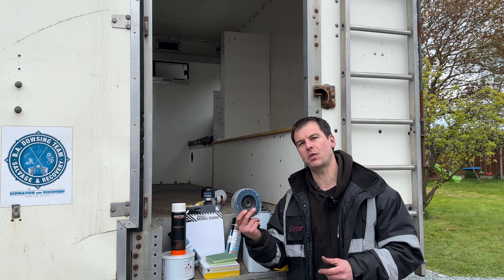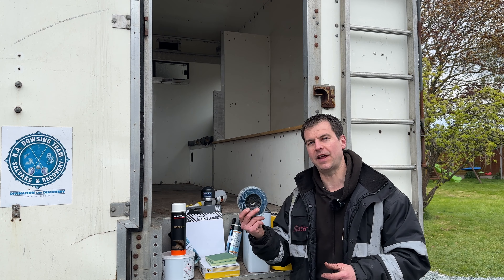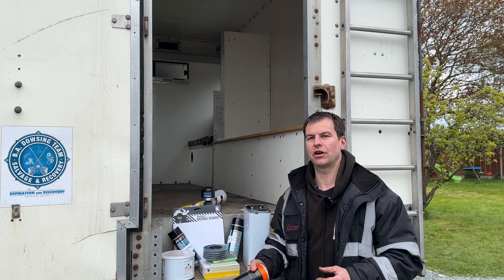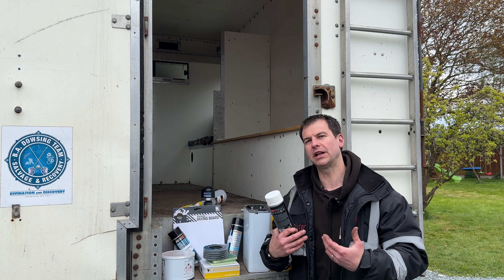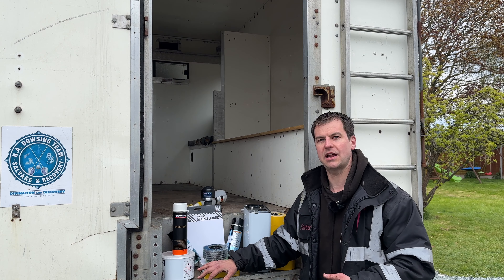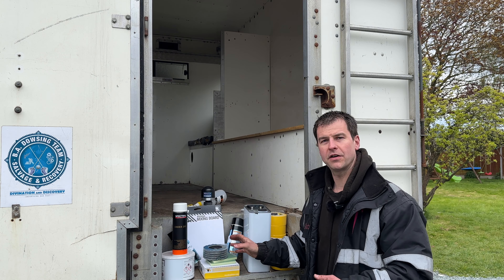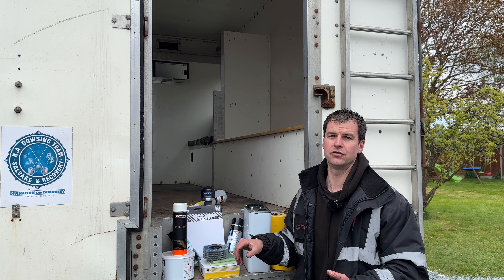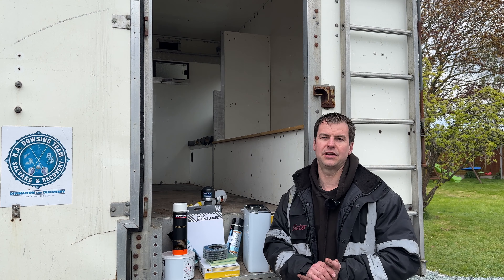I'm going to start with a 120 platter disc to get rid of all those big bits of corrosion and take it as far back to bare metal as I can. Then I'm probably going to give it a couple of coats of epoxy primer to build the layer back up, and then I'm going to use a 320 grit sander on a DA followed by a 500.